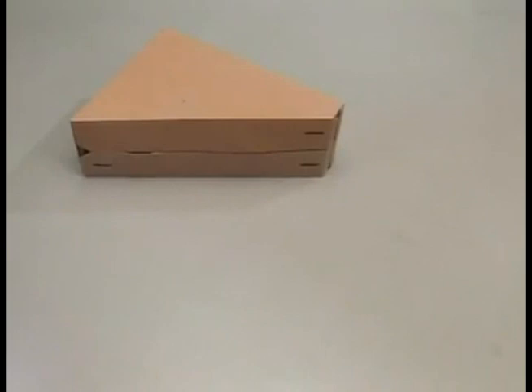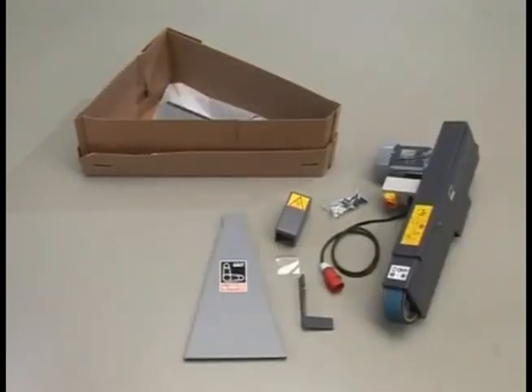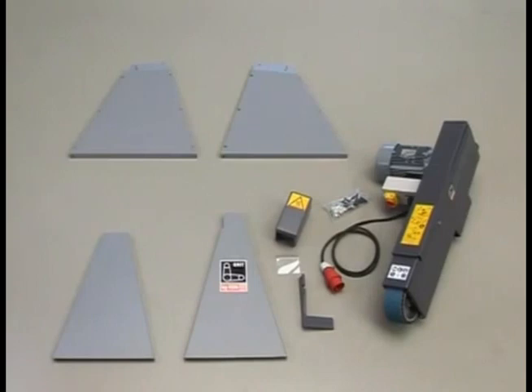The GRID program is the first modular belt grinding system from FINE. All necessary assembly parts are included with the belt grinder.